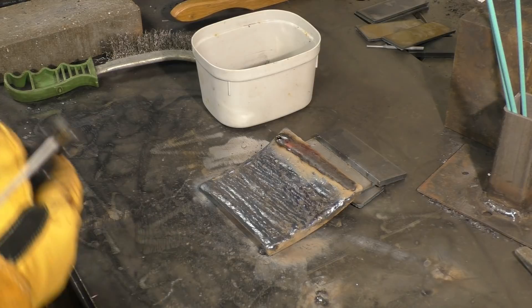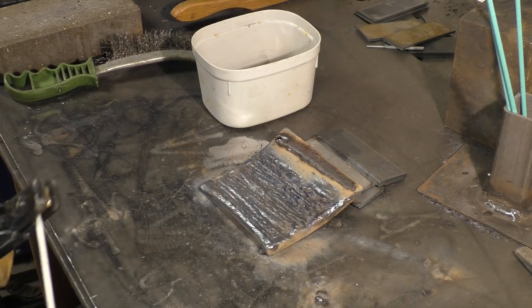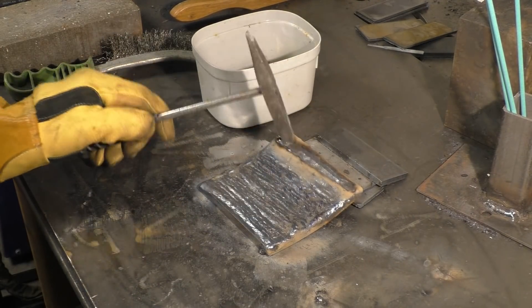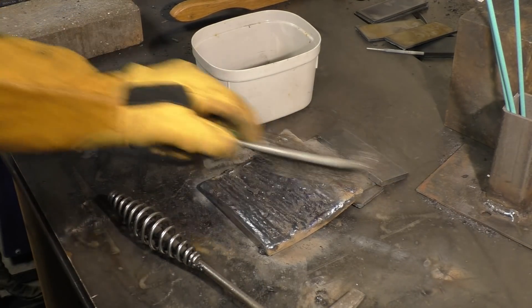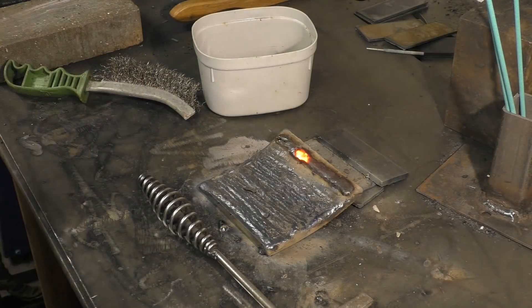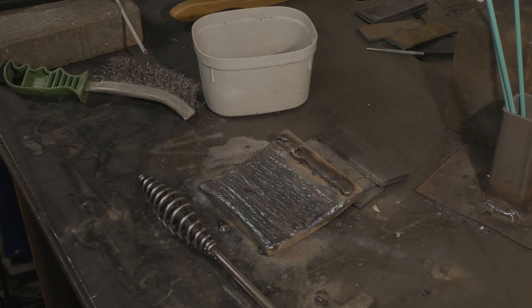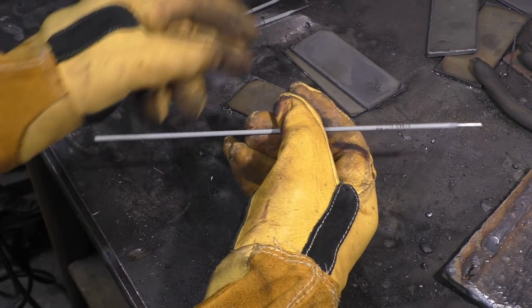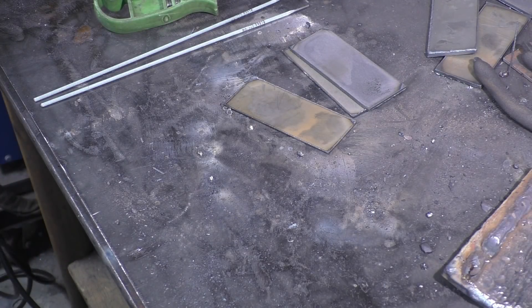That ran beautifully - probably a little bit hot, maybe about a 115. I'll show you another one. I've got some little 1.5mm 6013 rods, so we'll turn it down and weld with a really low current. These should run at about 25 amps. These would be good for artwork.